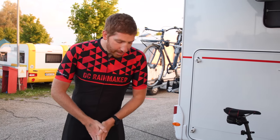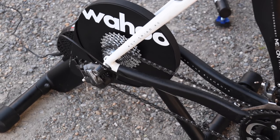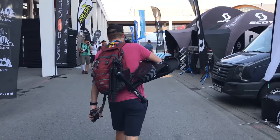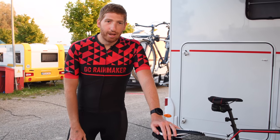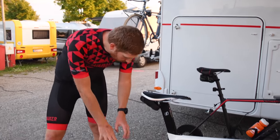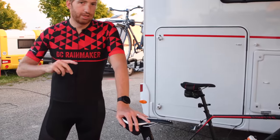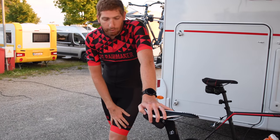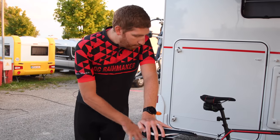Hey folks, Ray from DCRainmaker.com here. We're with the new Wahoo Kickr Core, announced earlier this morning, and this is actually the first time we've had a chance to ride it. GP Llama Shane Biller and I went ahead and stole it from the booth, and we've got basically 12 hours to make something magical. Both of us have been trading off on the new Kickr Core as well as the new Kickr 2018. You'll be able to see both his and my videos and reviews linked up in the corner or down in the description.